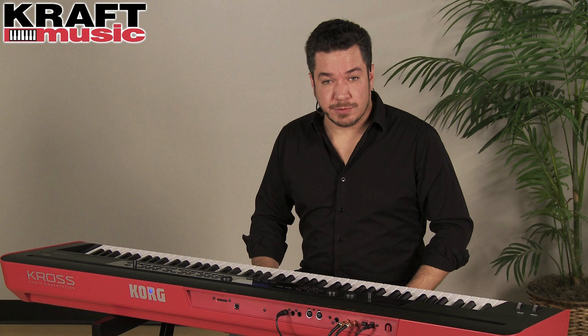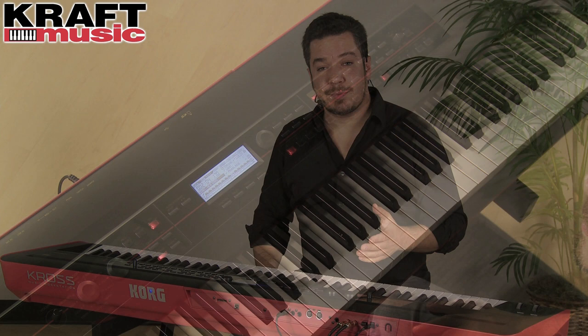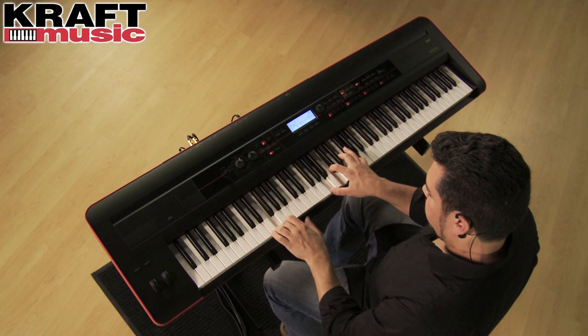Kross features a full 16-track sequencer just like our other workstations, with a huge complement of editing tools. There's also a two-channel audio recorder. If you have an SD card inserted into the back, you can record multiple layers of audio with multiple levels of undo. That's in addition to the 16 tracks of MIDI recording in the sequencer.